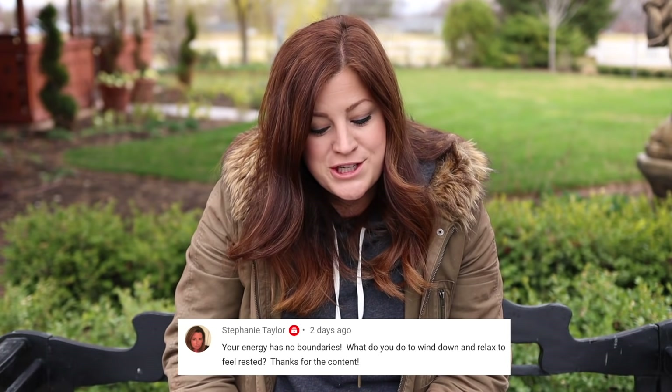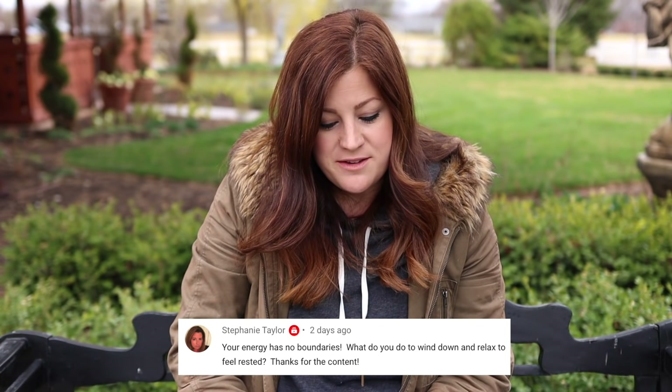Stephanie said: your energy has no boundaries — what do you do to wind down and relax? I garden. I like to read, knit, play the piano, and cook — those are all things I do like to do. But yesterday, a Sunday when Benjamin was napping, I just spent my time puttering around in the greenhouse, potted up some seedlings, and it was just such a peaceful day. I just love to be outside doing stuff.